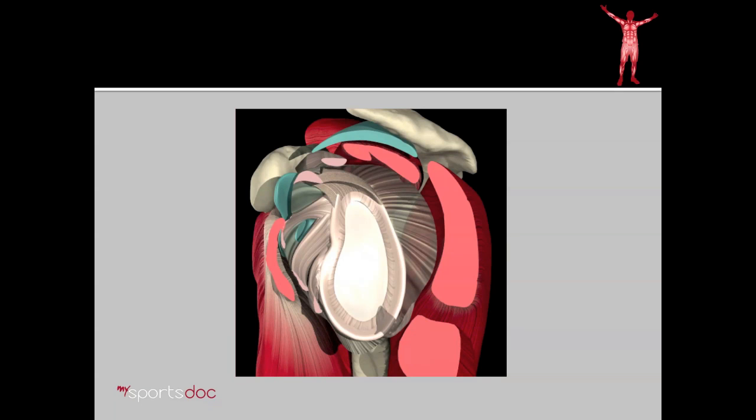Here we have a head-on view of the glenoid, or cup of the shoulder. Surrounding the cup you see the labrum. The ligaments of the shoulder, which are rather complex, are connected to this labrum, and the most important ligaments are in the bottom half of the cup. Here we've superimposed a circle over the glenoid to represent the humeral head and how it's normally centered in the middle of the cup.